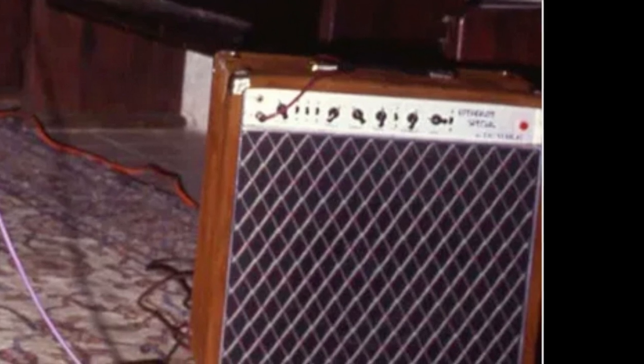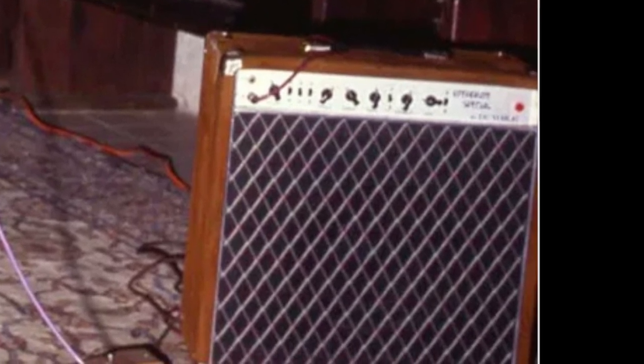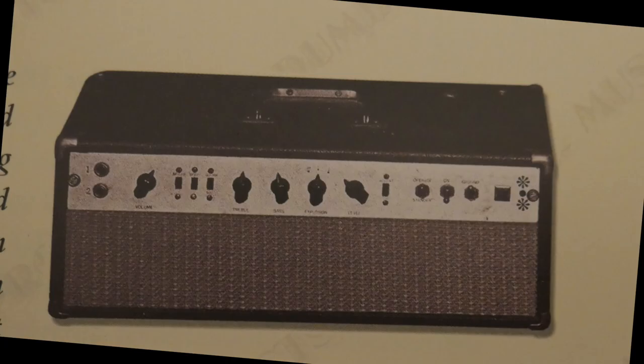The first official Howard Dumble amplifier was called Explosion. Dumble says: Right after I separated away from the Ventures, they were pretty crude looking. In fact, I've got one here — I keep it hidden. I made it way back in the 60s. I didn't call it overdrive. On the switch, it just said Explosion 1 and 2. And then I started thinking, how hip would it be if I could pad in this foot switch and do all this stuff?